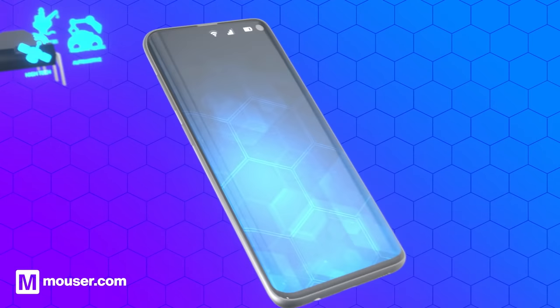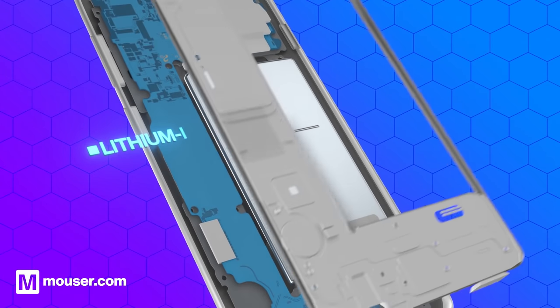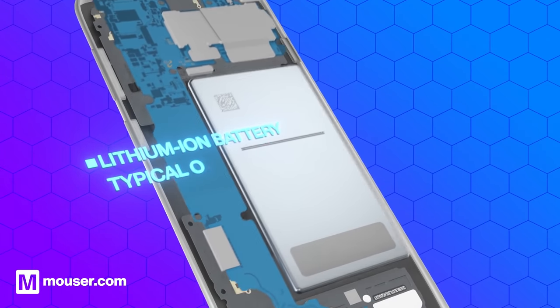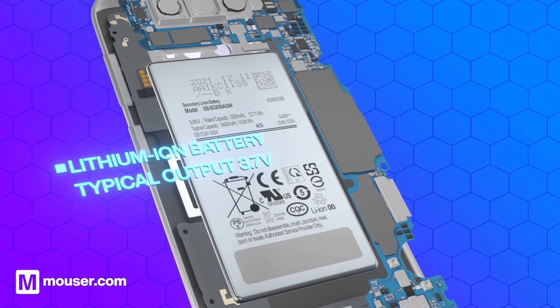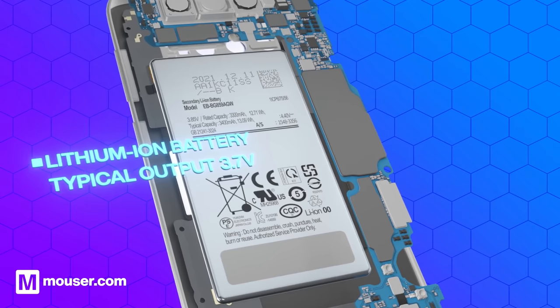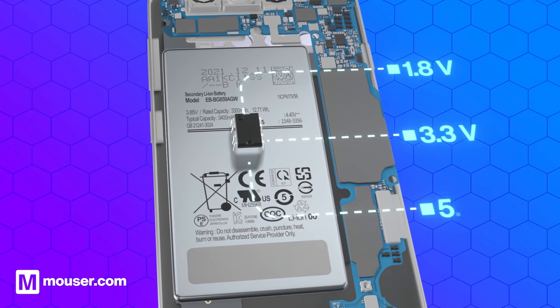Let's take the smartphone as an example. Smartphones are usually powered with a lithium-ion battery which has a typical output of 3.7 volts. The different integrated circuits or chips inside the phone operate at different voltage levels, the most popular being 1.8, 3.3, or 5.0 volts.